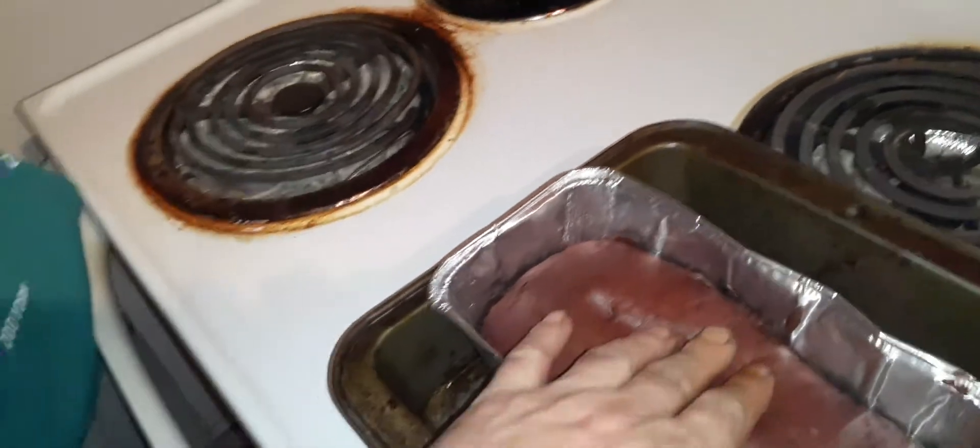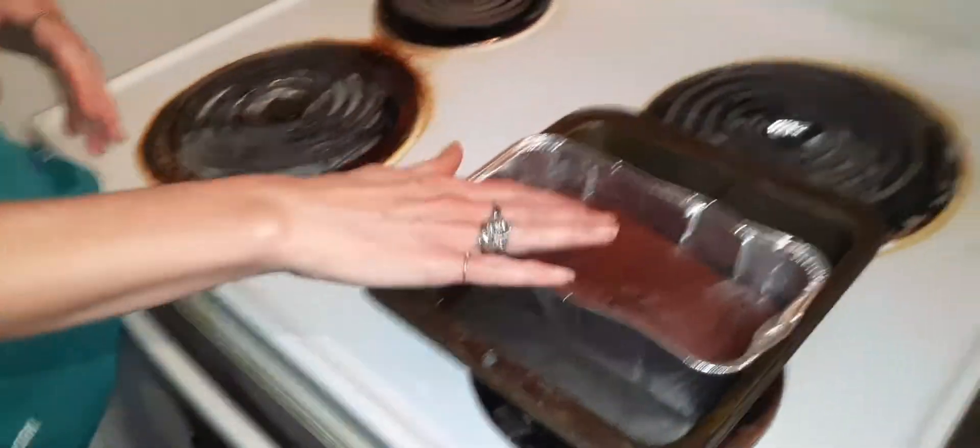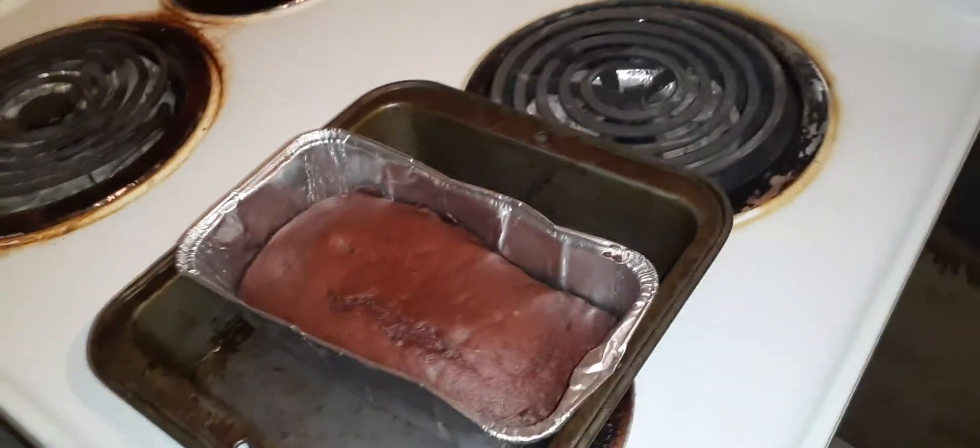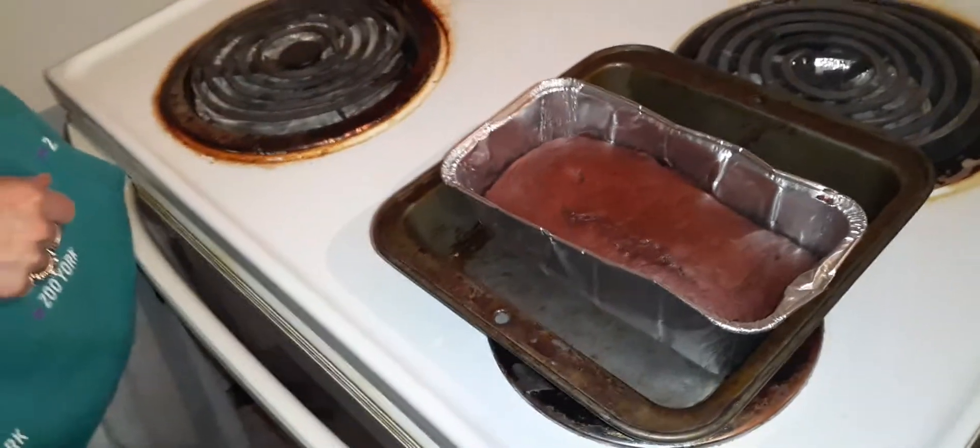Feel the texture — it's perfect. It did rise. I don't know how that happened, maybe not pouring it properly. But it's a little snack, it's perfect. It'll look nice and tender.